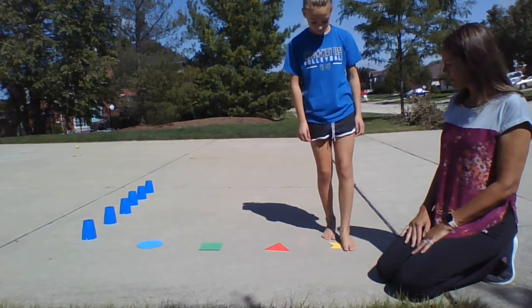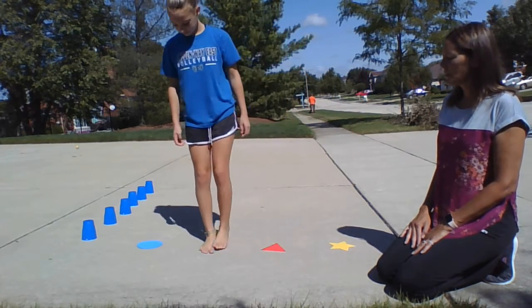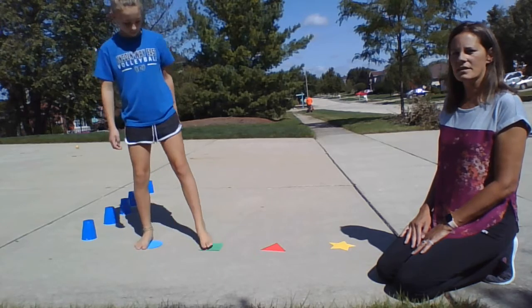So Julie, start out on that yellow star and take a side-step to the red triangle, the green square, the blue circle, and then come back. Same thing.